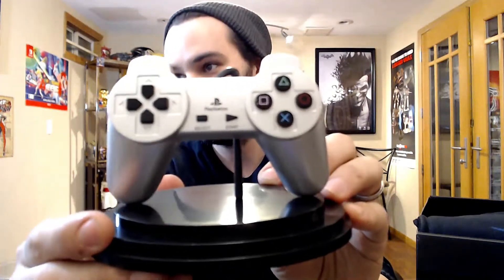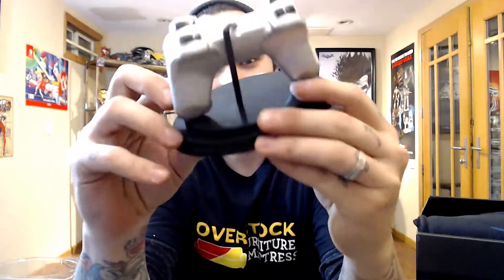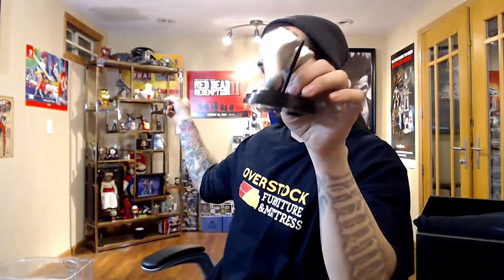What else we got — final controller art. That's the original PlayStation controller, look at that, that's really cool. Yeah, it's gonna go right up there somewhere. Very nice.